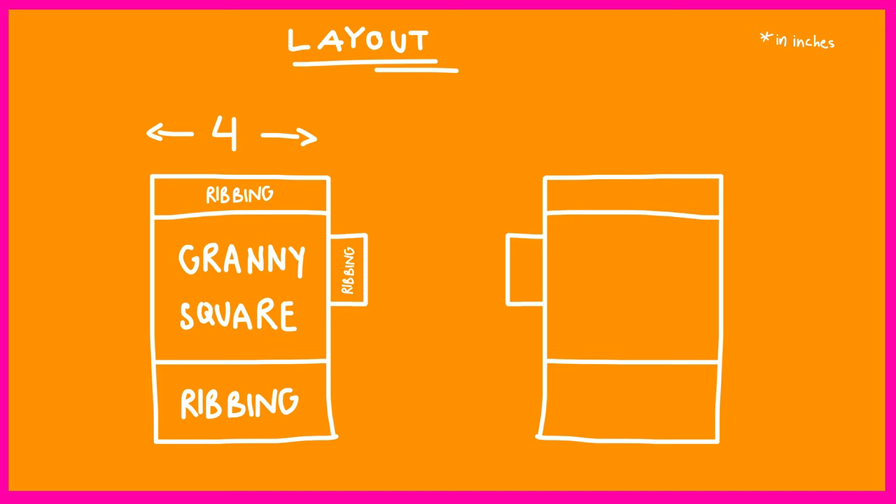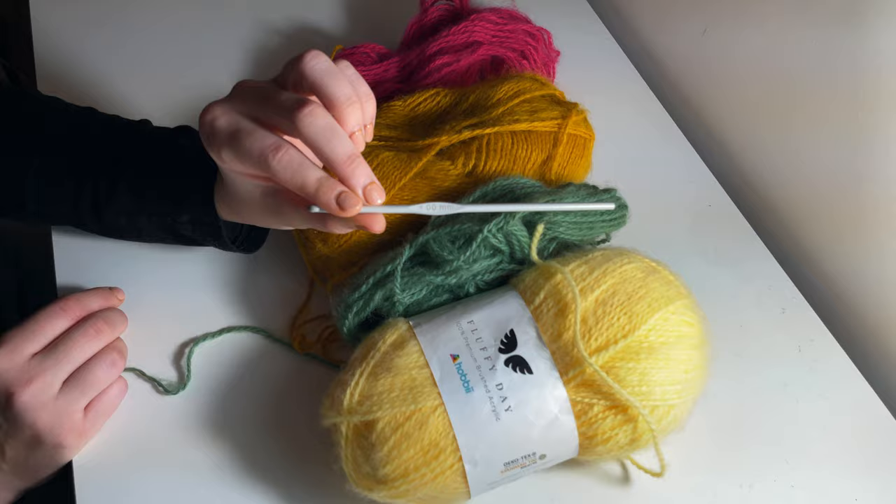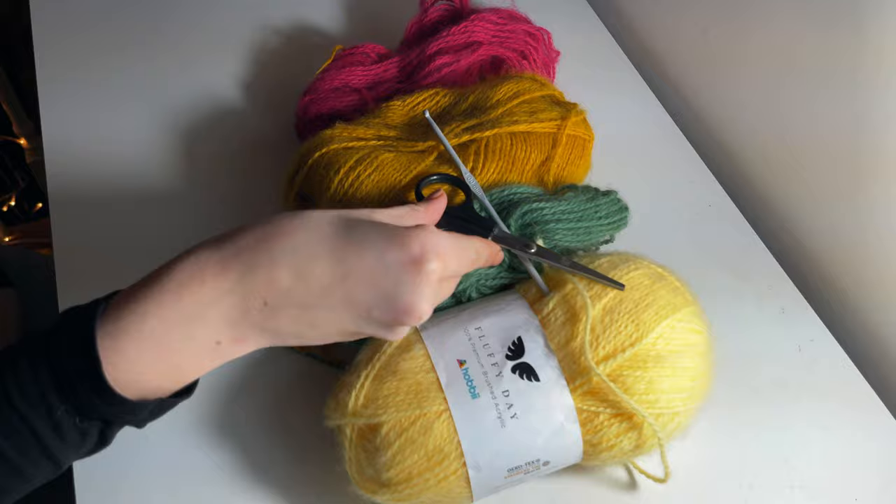You want each of your squares to reach about four inches — they are meant to be square, so aim for four inches. The top ribbing will be about an inch, the bottom ribbing about an inch and a half, and the ribbing around your thumb just about half an inch. You can follow these measurements with any yarn or hook. You might end up with more rows using thinner yarn and a smaller hook, or fewer rows with thicker yarn. I'll be using a range of colours from the Hobby Fluffy Day acrylic yarn with a four millimetre hook.